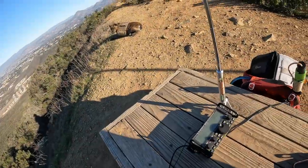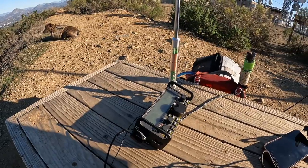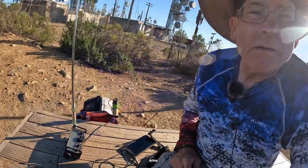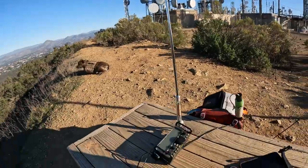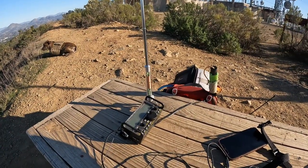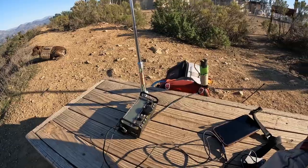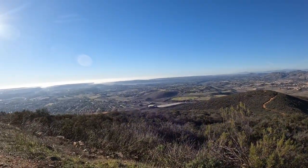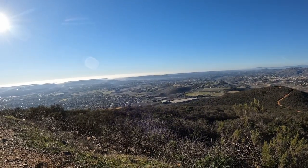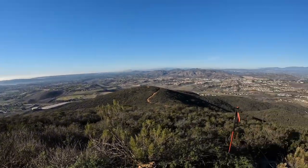So that wraps up our activation here with the antenna. Looks like we got a Japanese station — Japan — and that's pretty awesome because that's ridiculous. We are sitting right next to the ocean, but this is a cool little setup. As you can see, a lot of marine layer is starting to move in up the valleys. Beautiful day, 24th of December. Somebody's got to do it. Let's head down the hill.